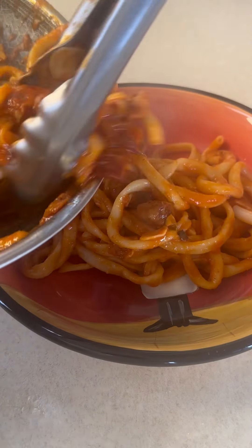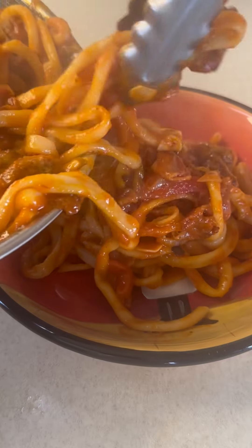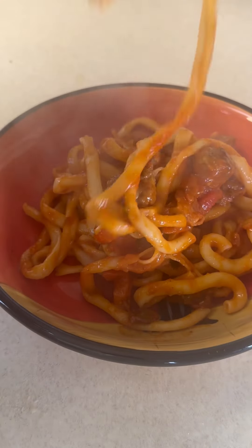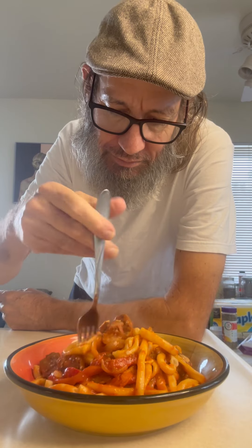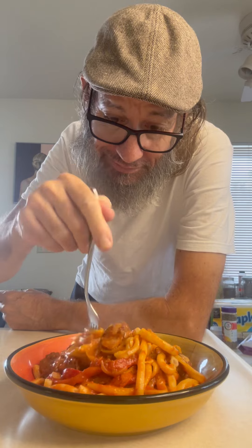Look at that. Time to throw that down in a bowl. A little pasta first, and we pour on a bunch of that meat — the bacon and sausage, the onions, the jalapenos and garlic. Just get it all in there. A little twist up on the fork and throw it down. Oh my God, this was absolutely amazing. Best breakfast I've had in a long time. What a treat. Thanks for watching. Cheers, everyone.